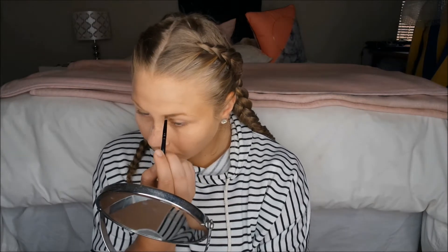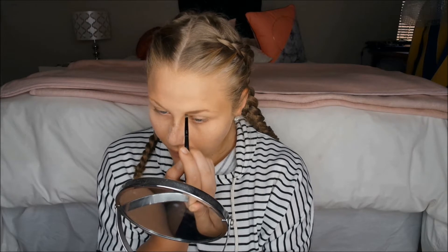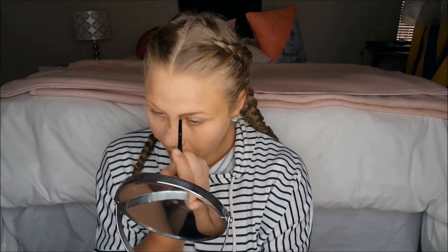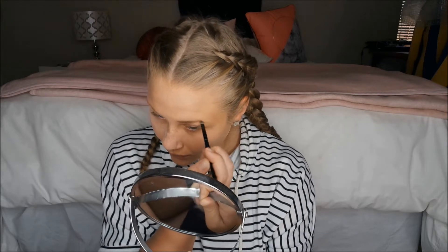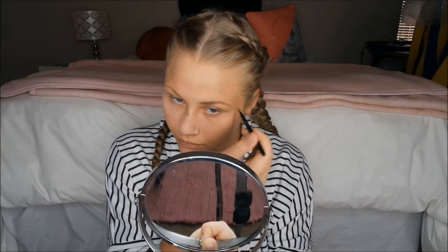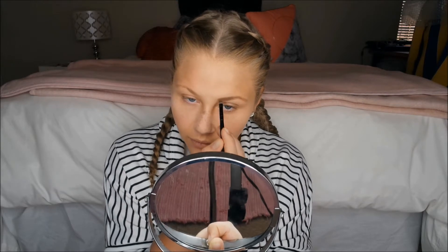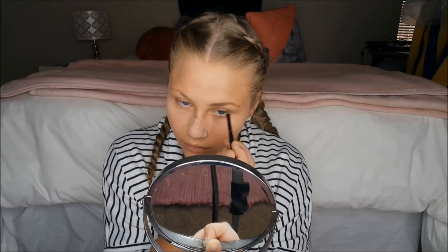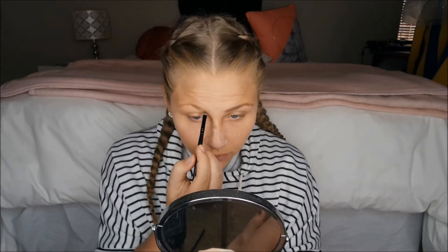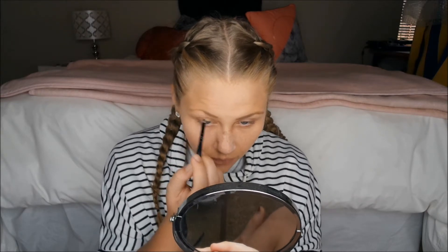She's brushing through the eyebrows to make them a bit darker, just to frame the face. She's still on the first eyebrow, working on the tail to make it sharp and on-fleek. Then she moves to the next one, scratching the eyebrow and filling it in — beautiful.